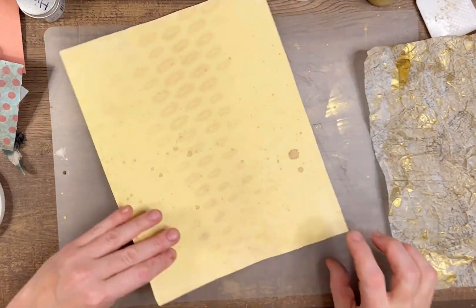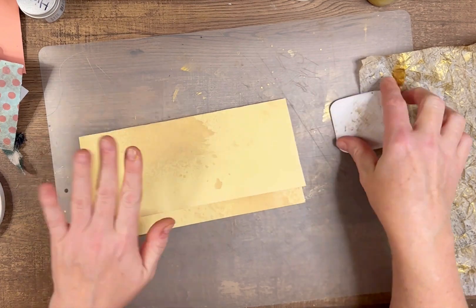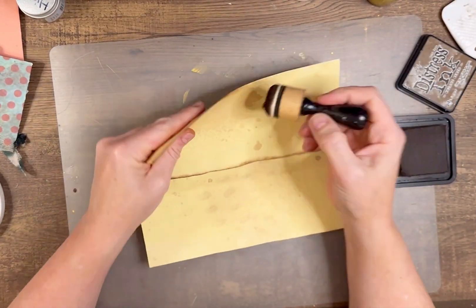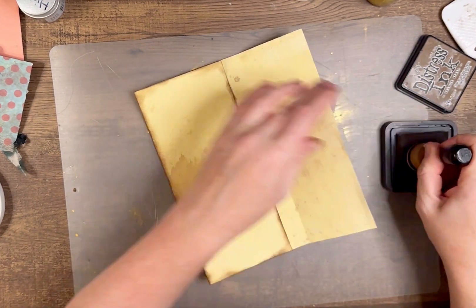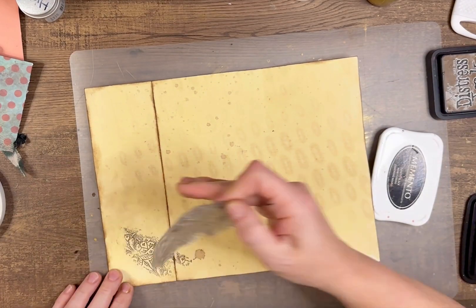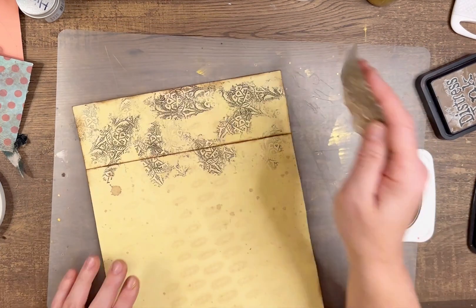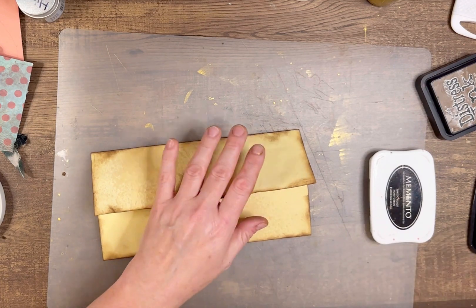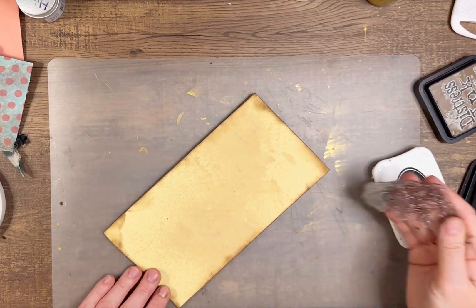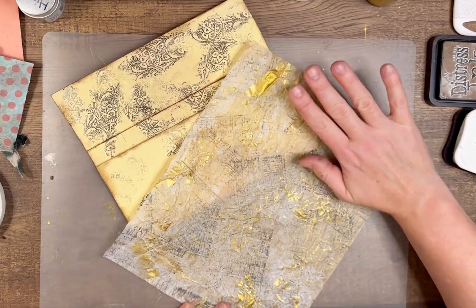Now to start with my envelope — I have just a piece of tea dyed paper and I'm folding it in thirds as it would be for my envelope, making sure those folds are nice and crisp. Then before I add my tracing paper I'm going to ink up all of the edges really well, including on the inside crease and anything that you're going to see. I'm adding a little bit of this stamp — I decided to do the inside flap first and then added some to the outside as well. You honestly don't even see this part very much, so you could skip this step.